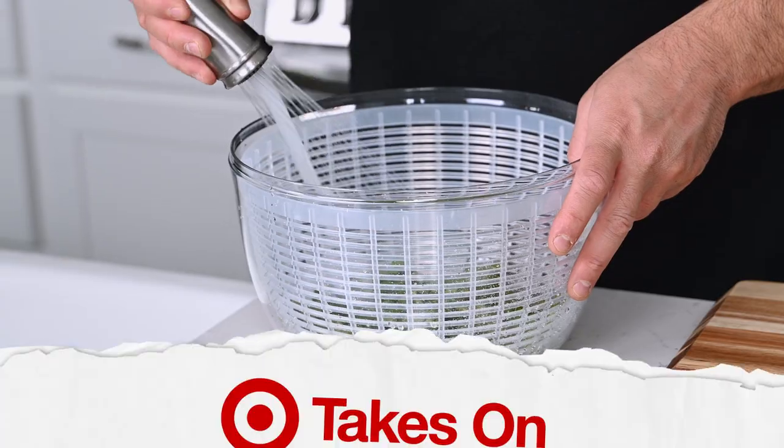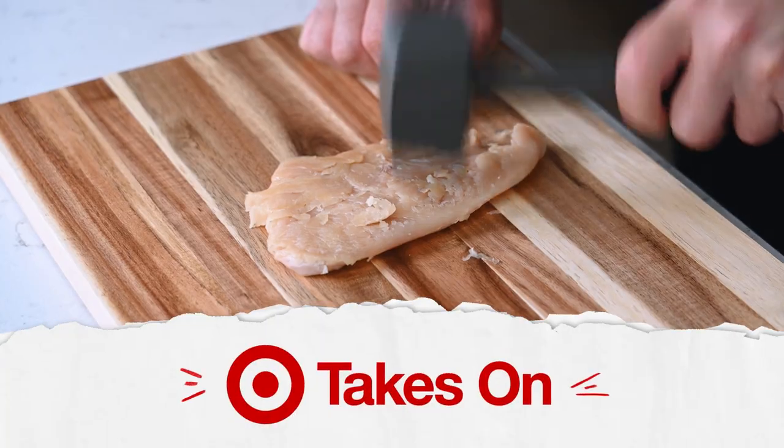Welcome to Target Takes On. Today I'm taking on your must-have tools as a beginner cook and I'm gonna show you how to use them. My name is Ahmed Dhabi, aka The Golden Balance. Although I've had a lot of kitchen experience, I know it could be super intimidating for beginners. Sometimes just knowing where to start is super important.